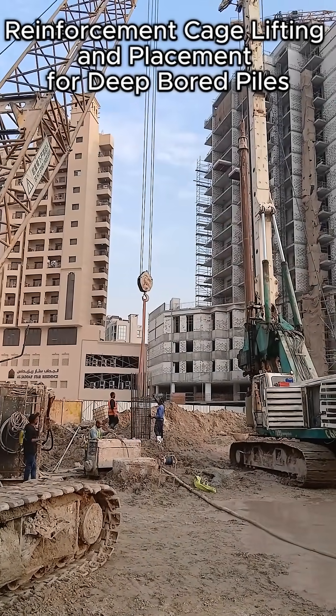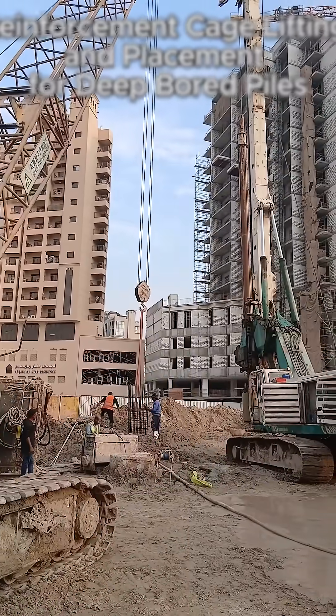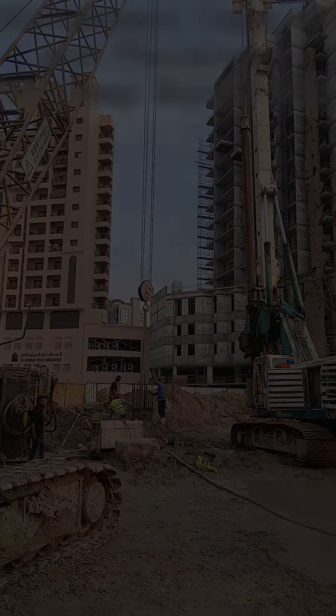Finally, once the reinforcement cage is fully seated inside the bored pile, the lifting gear is released. The pile is now ready for Tremie pipe installation and subsequent concrete pouring.